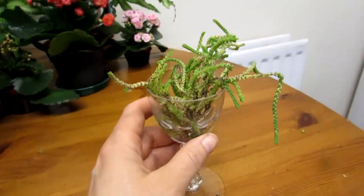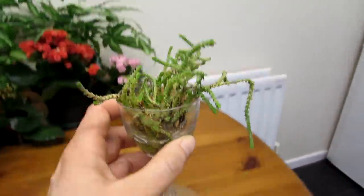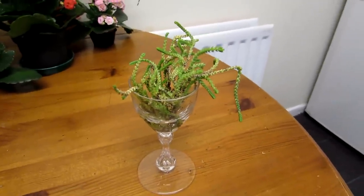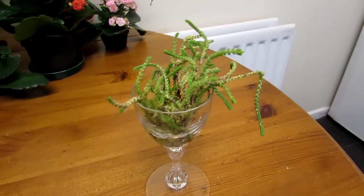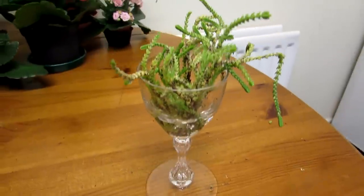Now there are a lot of cuttings, all taken and placed in a little glass with some water in it, and all you have to do is be patient and it should easily take root. It's entirely up to you whether you put them straight into soil or into water; in this case I like to use water so I can see the roots developing.